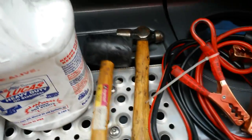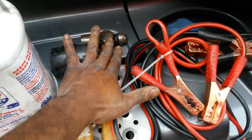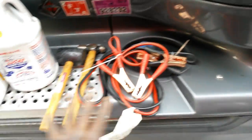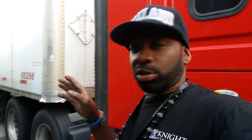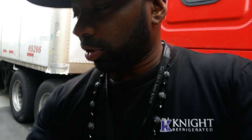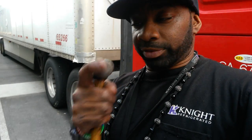I got a mallet and a regular hammer. Now, in the winter when it's real cold, don't set your trailer brakes because your trailer brakes are going to freeze to the brake drum. What's going to happen is you're going to have to go back there with your mallet — but that might not work. Sometimes you might have to go back there with the flathead part of the hammer and give it a real hard hit.